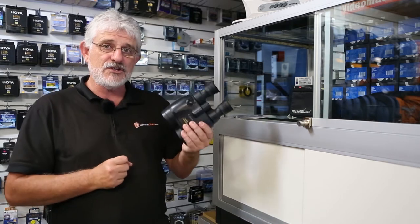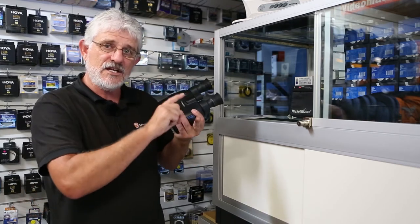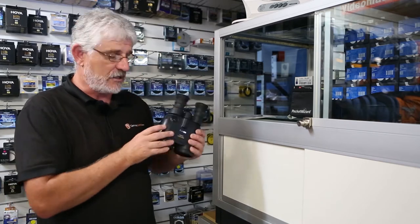They have a great range of binoculars ranging from 8x magnification all the way through to 10x, 12x, 15x and even 18x binoculars.